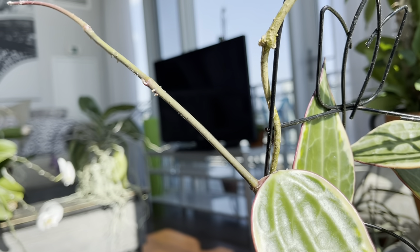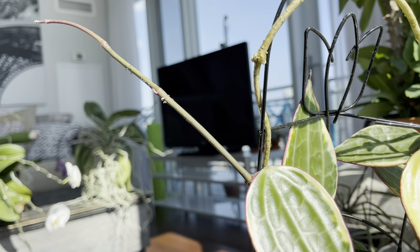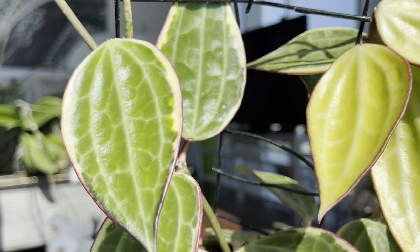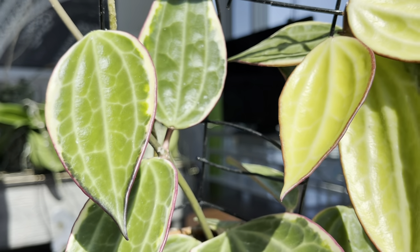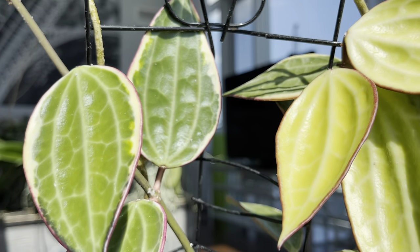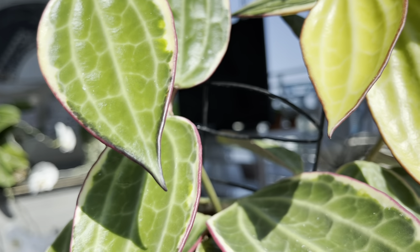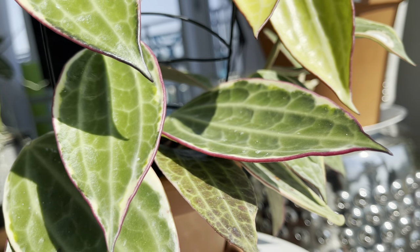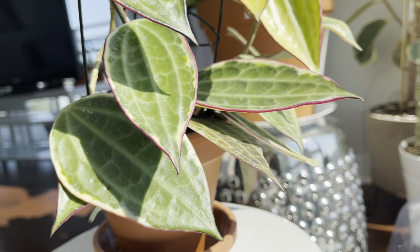This beauty is in a south facing window. She's getting a lot of sun — about four to five hours of direct sun each day. The new leaves are absolutely perfect. They have a nice sun stressing, that beautiful band on the edging, and I'm surprised with the amount of sun she's getting, she hasn't had any sunburn this year.